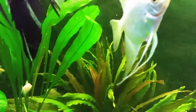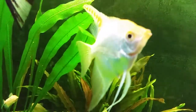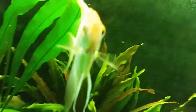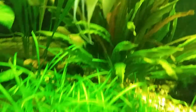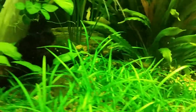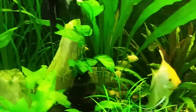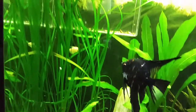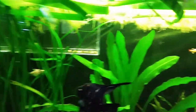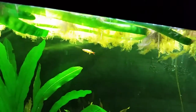This female angelfish has also got her tube down. Looks like she's getting worked up to lay some more eggs. We'll see how many survive — got to get them a cave.